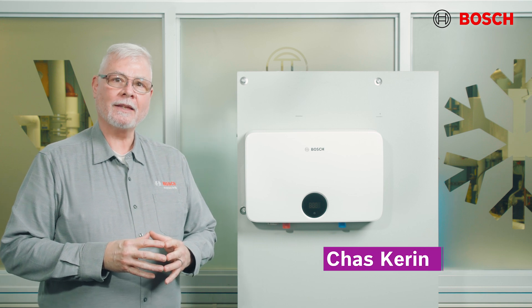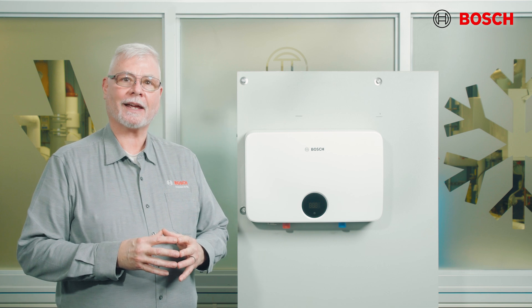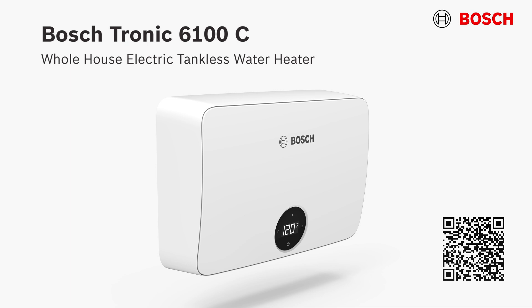Hi, Chaz Karin here with Bosch. In this video we're going to show you how to install the basics for the 6100C electric whole house tankless water heater. We're going to be covering how to mount the water heater to the wall, install the plumbing, fill the heater, wire the electrical connections, and operate the unit.